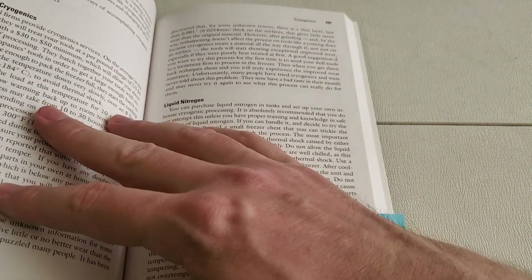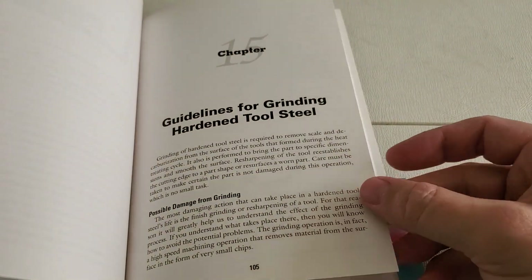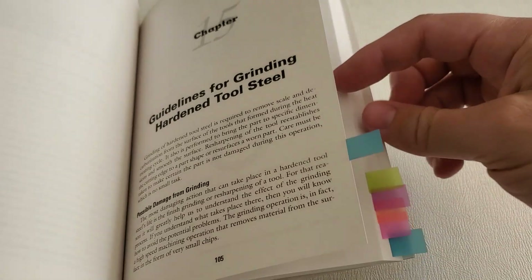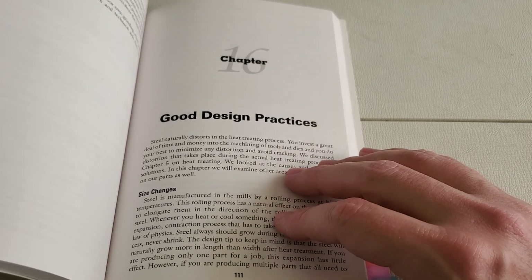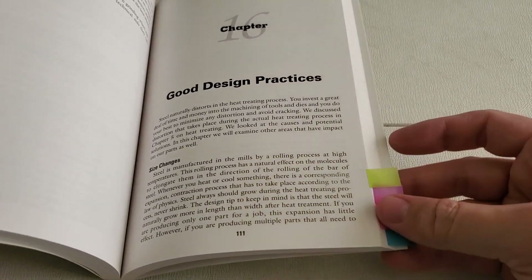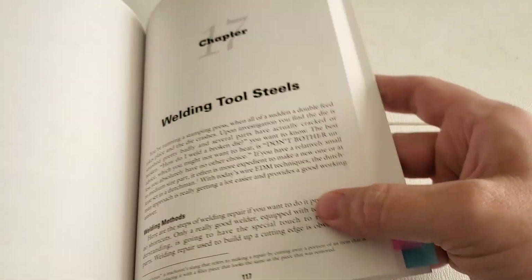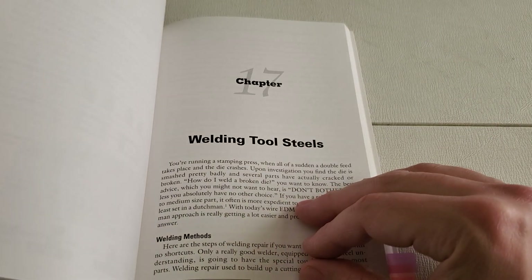The book closes out with chapters on grinding hardened tool steel parts and the various things that might go on with that — specifically overheating, which you want to avoid. There's also a chapter on good design practices, which talks about designing parts that are going to be heat treated: avoiding things like stress risers, overly thin sections, and techniques you can use when dealing with a thin section next to a thick section.